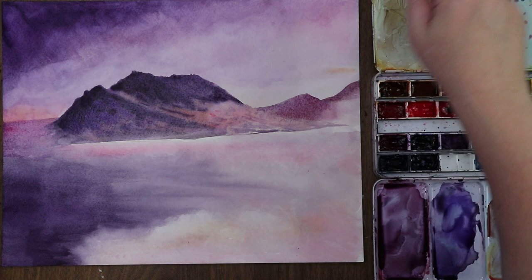Here's our reference. I didn't go as pink as I could have — I suppose I could have gotten more pink in there.